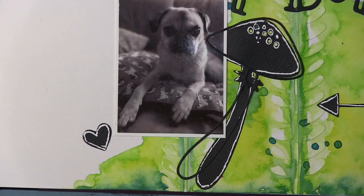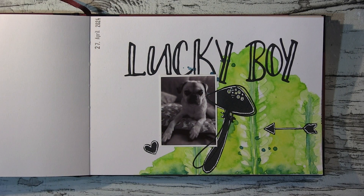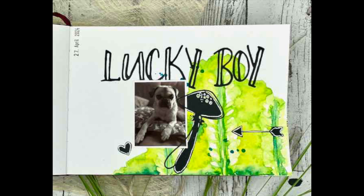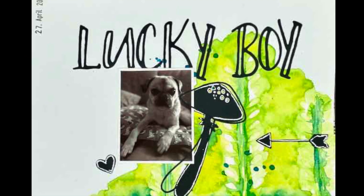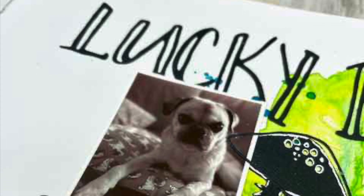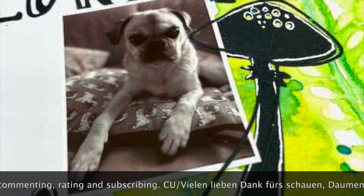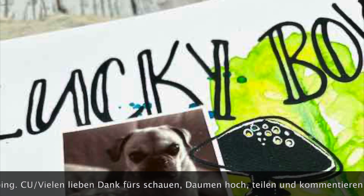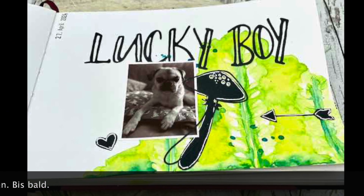Thanks so very much for watching! I hope you like it — if so, please don't forget to leave me a thumbs up, and a comment would be so very much appreciated. I hope we'll see you very soon with my next project. Until then, I wish you a fantastic time, stay healthy, and never forget to be creative! Bye bye! — So ihr Lieben, das war's! Ich danke euch ganz herzlich fürs Zuschauen. Ich hoffe es hat euch gefallen — lasst mir doch einen Daumen hoch da und über einen Kommentar freue ich mich riesig. Bis bald, bleibt gesund, passt auf euch auf, und vergesst niemals, immer schön kreativ zu sein! Tschüssi!